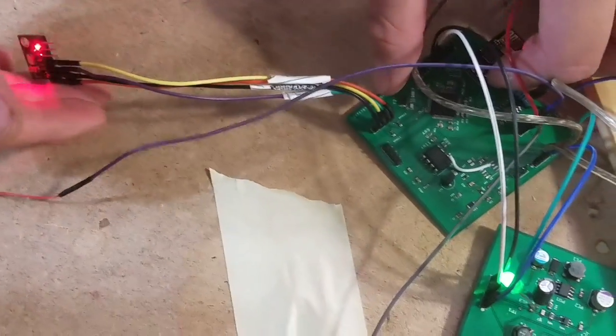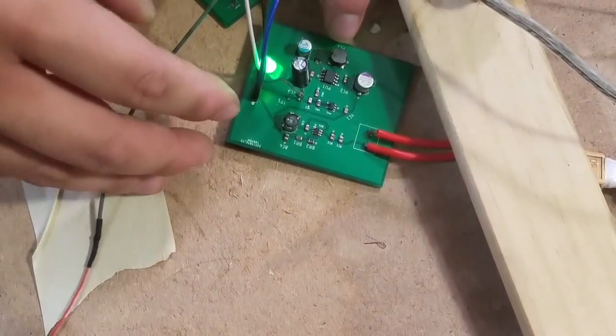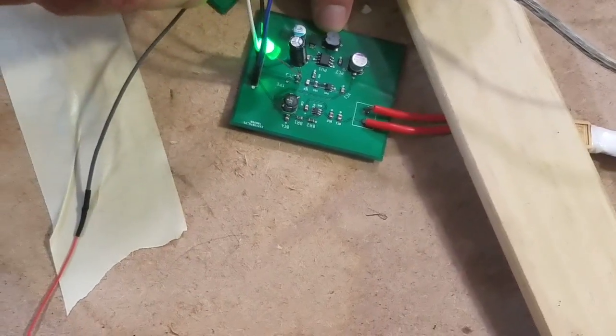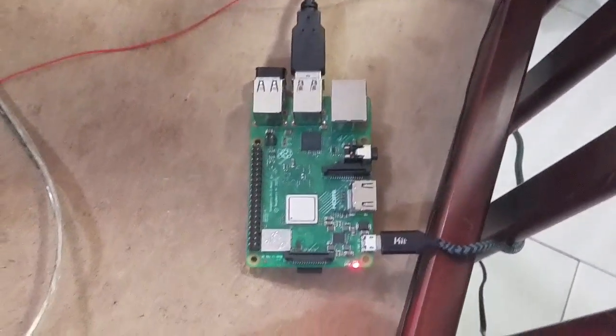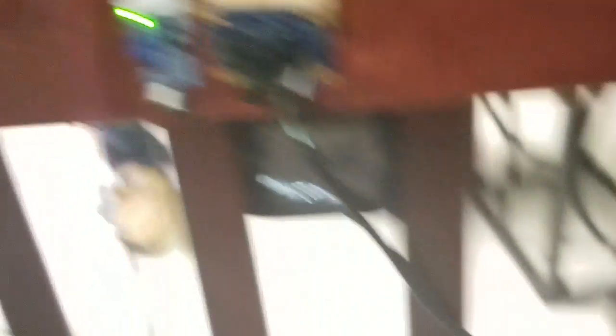Over here is the temperature sensor with the I2C lines. And here is the power board, which has four voltage outputs: 12V, 5V, 3.3V, and native 12V. You also see our Raspberry Pi, which helps run the camera that is mounted at an angle to be able to see the baby.